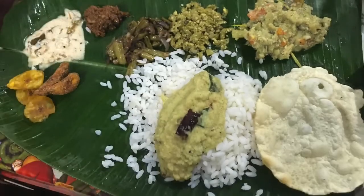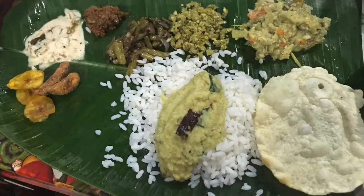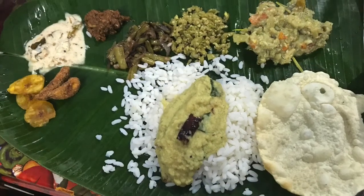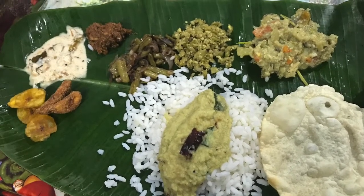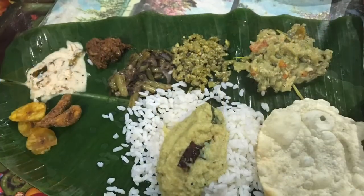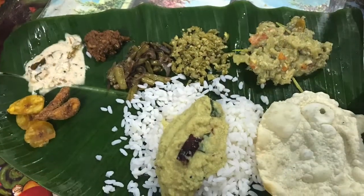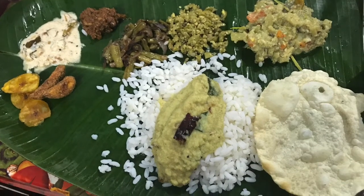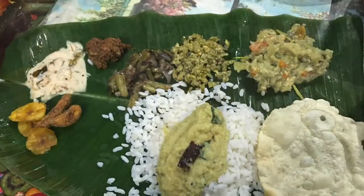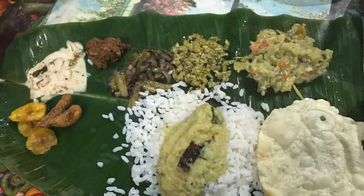Hey everybody, welcome back for another quick Malayalam lesson. Are you ready? All right, let's get started. What is on the leaf? What is on the leaf? I like to eat.